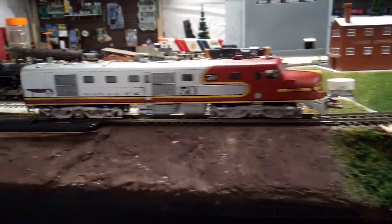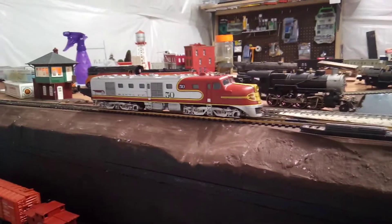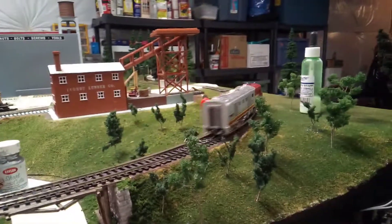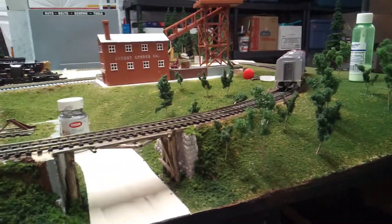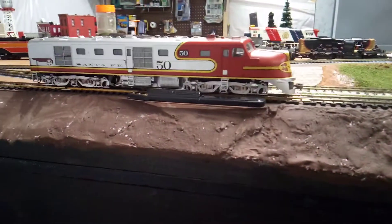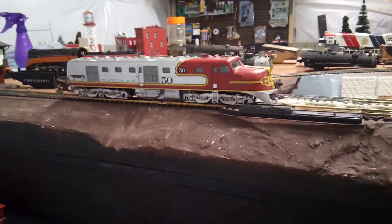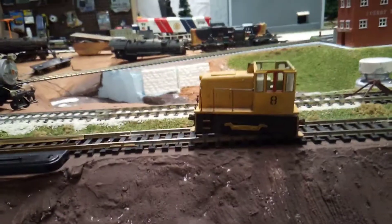Here's that Proto 2000 DL-109 Santa Fe one. It runs good — it's got a Digitrax decoder in it programmed to number 50. It's making some weird noises though, so I'll probably have to oil that one.